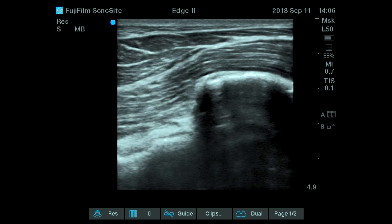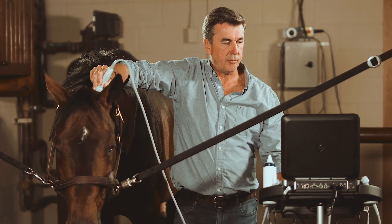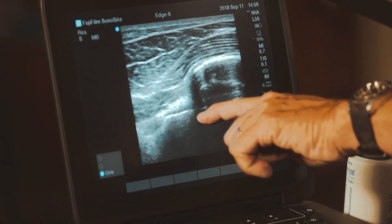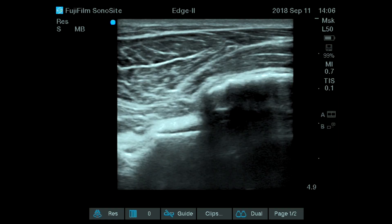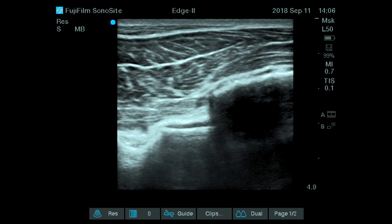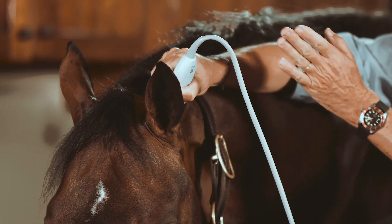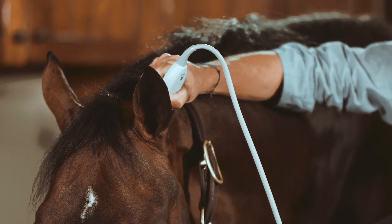We are talking about the atlanto-occipital joint, and this joint can be seen as soon as the probe is a little bit off the midline. You can play with your probe and some angularity to see that joint. We will make a few pictures to show you exactly the shape of that joint. You get a bit of a margin which is blacker here on the edge of the bone — this is the cartilage of the occiput. We can have a sharper picture as you fan your probe away from the midline to follow the joint between the atlas and the occiput.